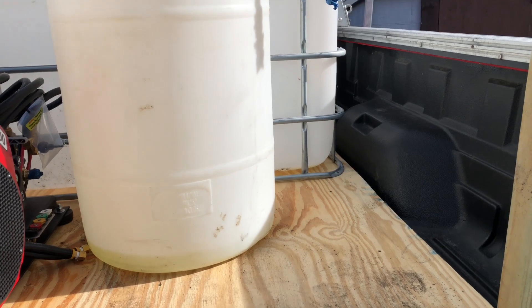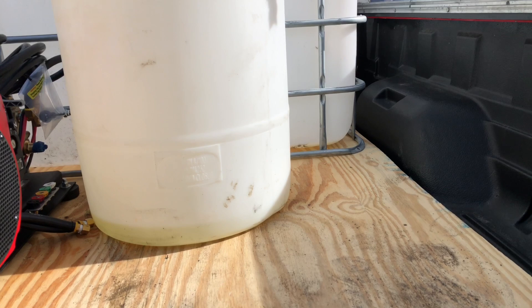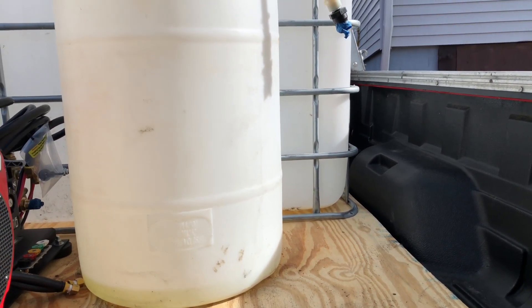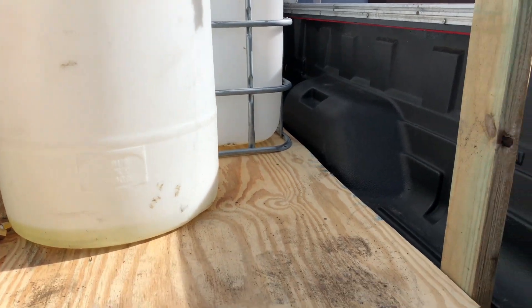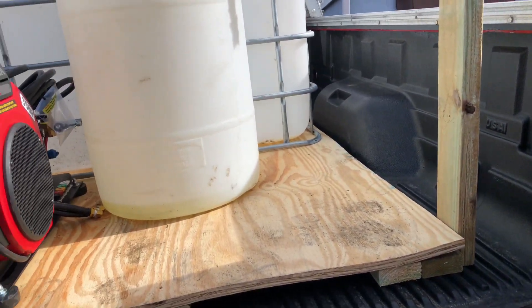The 30-gallon barrel chem tank is right in the middle, and over there is going to be the soap tank. Everything in the middle here will be for the battery and the 12-volt pump.